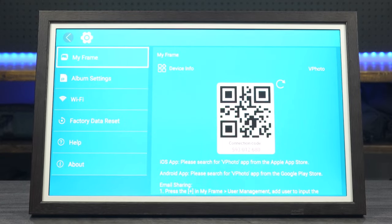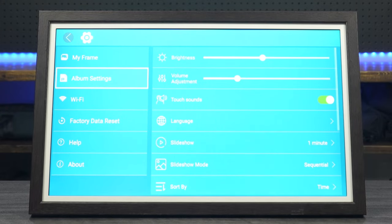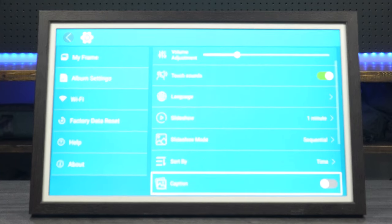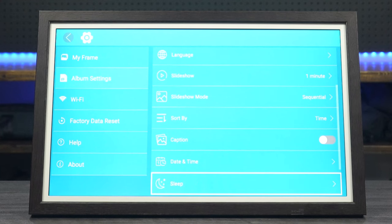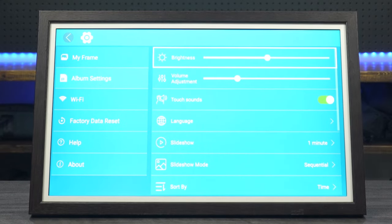Going into settings, the first thing you see is a QR code you can use to get the frame set up. The very first thing you want to do is pair the device to your iPhone and get your Wi-Fi set up — after that you're off to the races. You've got album settings, and using the remote control you can change the brightness of the monitor. You've also got volume adjustment, touch sounds, language, slideshow mode, image sorting, captions that can be turned on or off, date and time setting, sleep mode, auto rotate, and screen notifications.